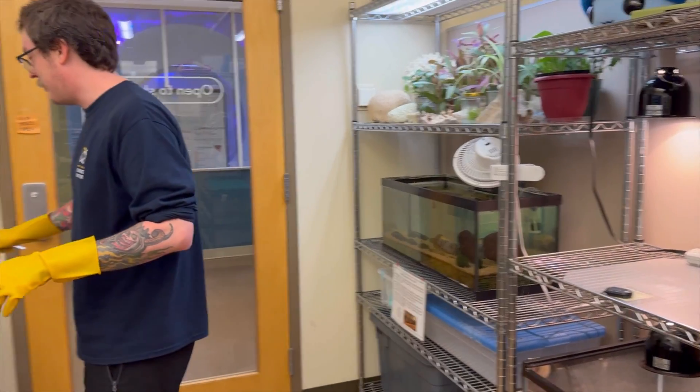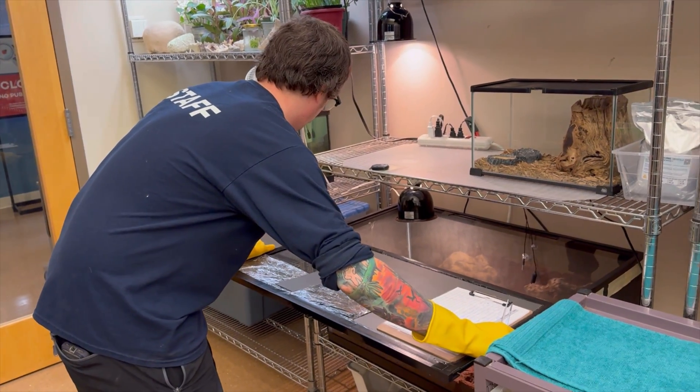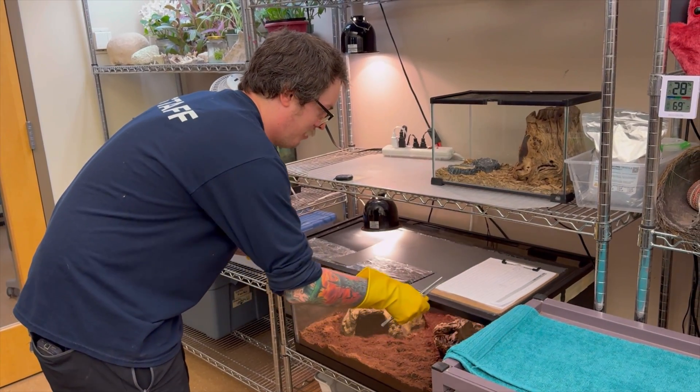This is the time where we give him privacy, because like a lot of people he doesn't like being watched while he eats. We've covered him up with a little blanket.